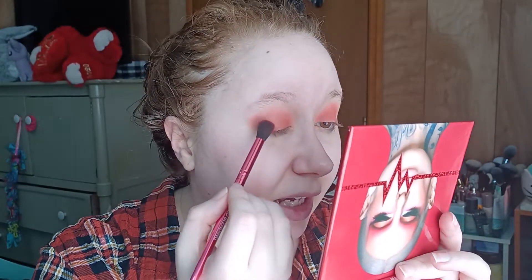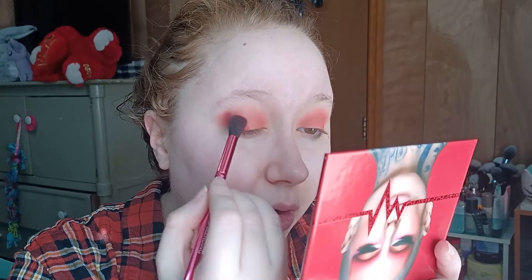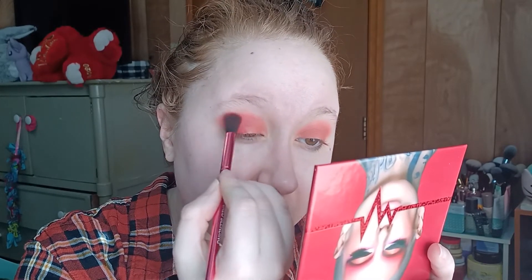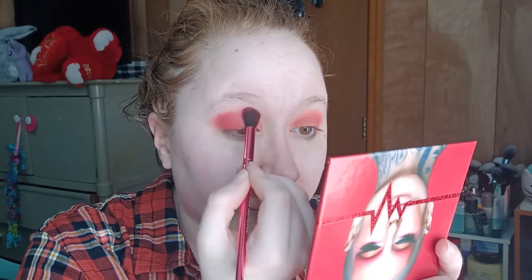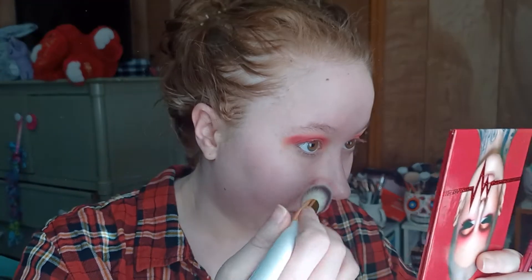Now I'm going to tap into Cherry Soda, which is the red red, same brush. We are going to focus that on the outer corner — outer half really — and then up into the crease as well, trying to get this as blended and diffused as the first shade. You can definitely see some fallout. I'm going to try to just brush the fallout off first — but that brush had highlighter on it. Oh man, now my under eye is just fully gold glitter.